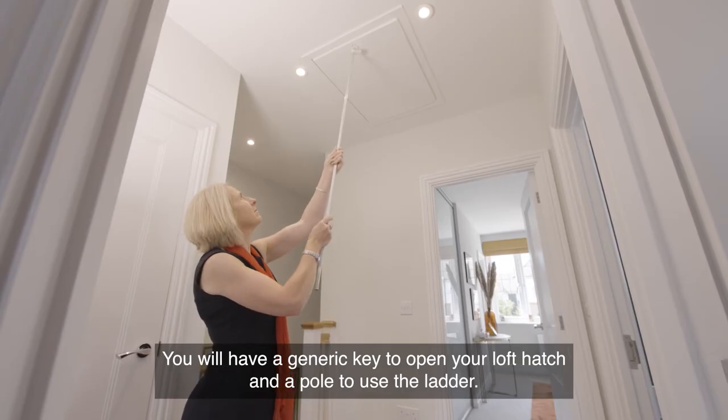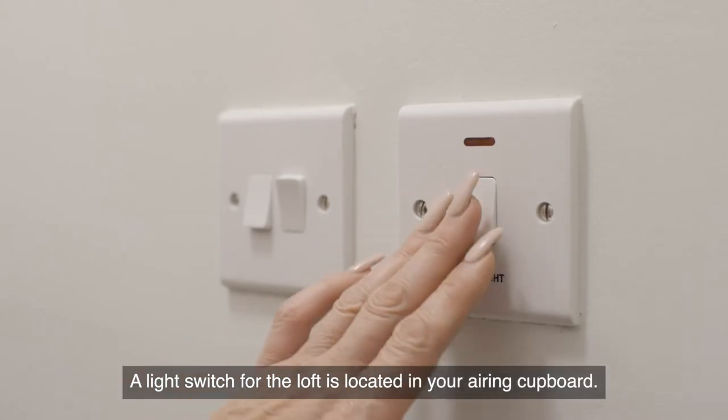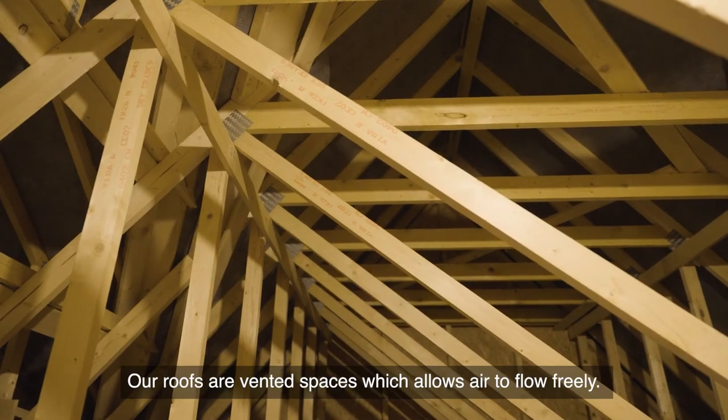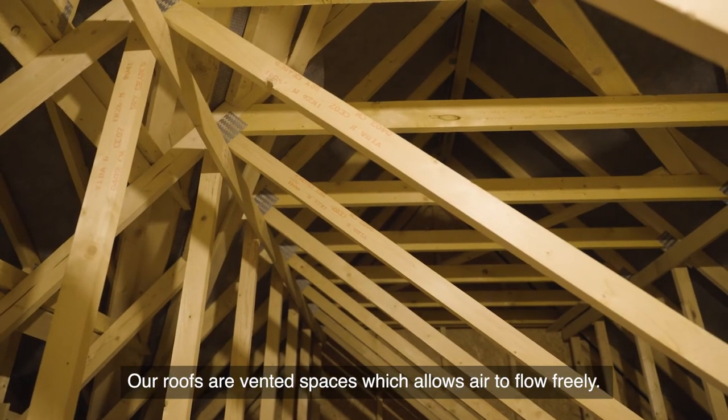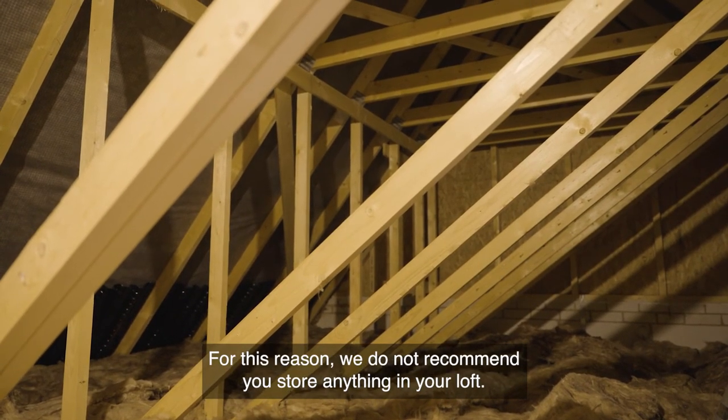You will have a generic key to open your loft hatch and a pole to use the ladder. A light switch for the loft is located in your airing cupboard. Our roofs are vented spaces which allow air to flow freely — for this reason, we do not recommend you store anything in your loft.